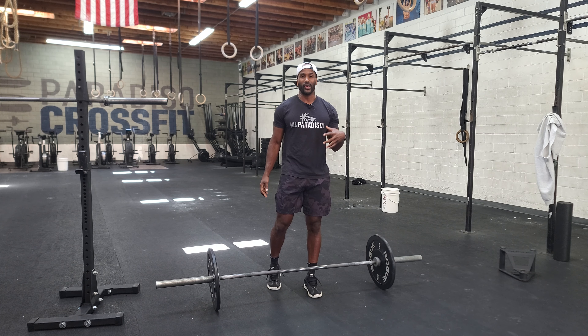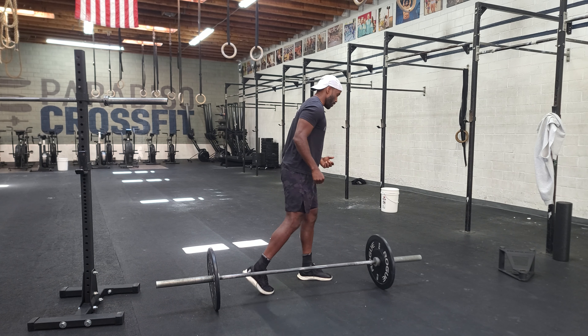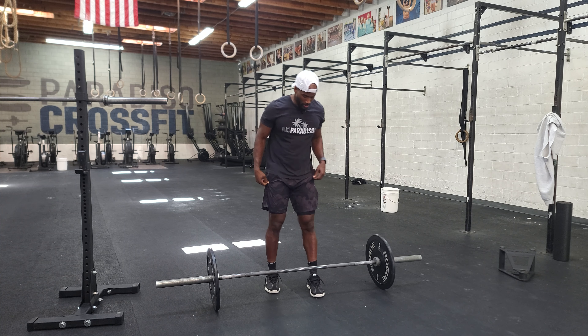I'll start with my hands outside of my legs and I'll sit down — my chest will be up. I'll drive through the floor with my feet, at the last second I'll float through my hips, and then I'll receive it in this front rack position. Once that happens, I'll just reset, take as much time as I need, and then I'll take it from the front rack to over my head.